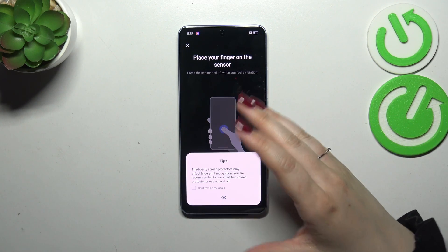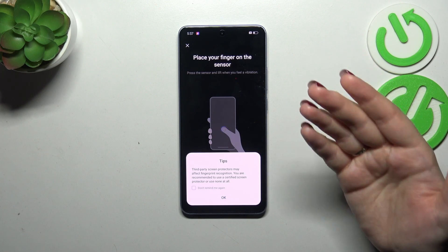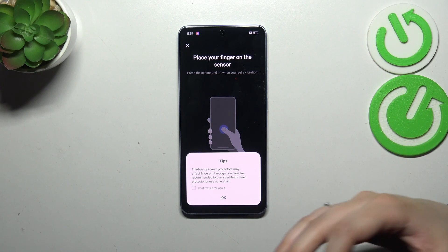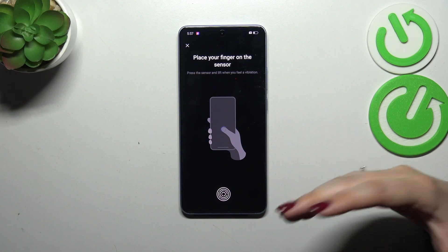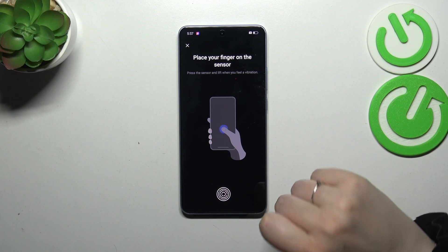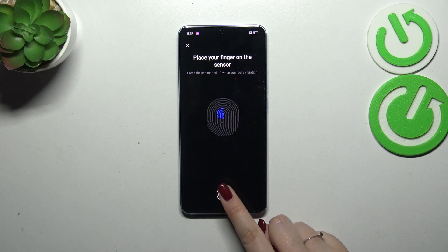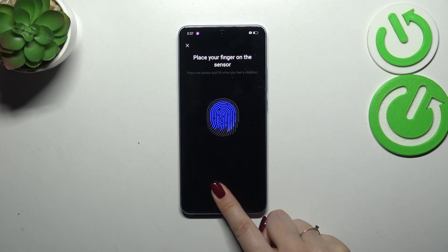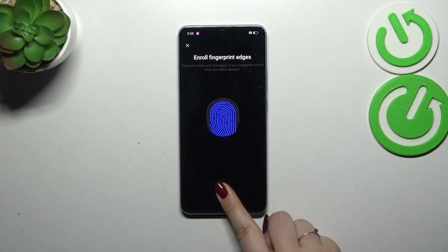Here we've got some tips. We have to place our finger on the sensor which is under the screen. Also there's a tip regarding third-party screen protectors — it can affect the scanner, so be aware. Let me put my finger on it and right now we have to do it multiple times in order to add the fingerprint fully. Try to catch every part of it for better and quicker recognition.